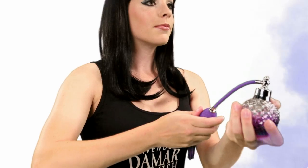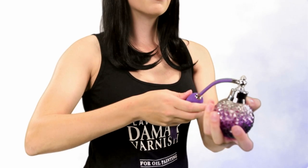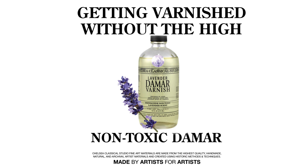Our Lavender Damar Varnish remains non-toxic and safe to breathe. So when you're ready to finish, make sure you finish your painting with Lavender Damar Varnish — Chelsea Classical Studio's Lavender Damar Varnish. Get varnishing without the high.